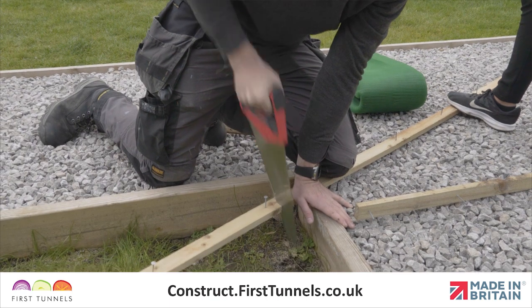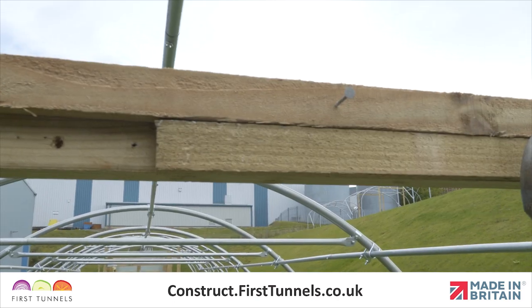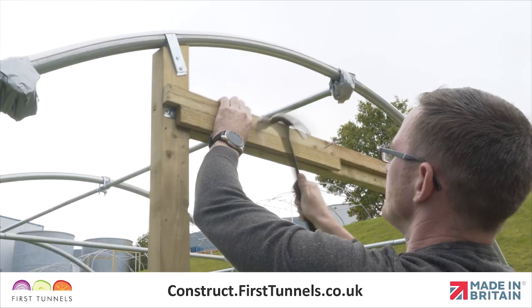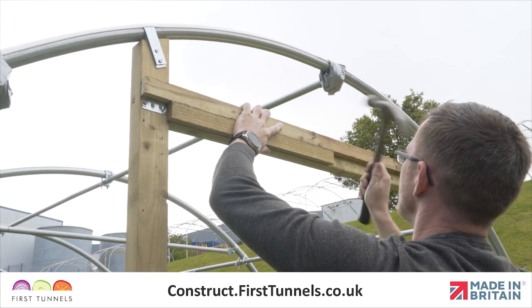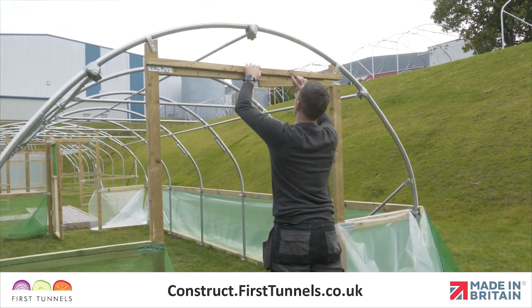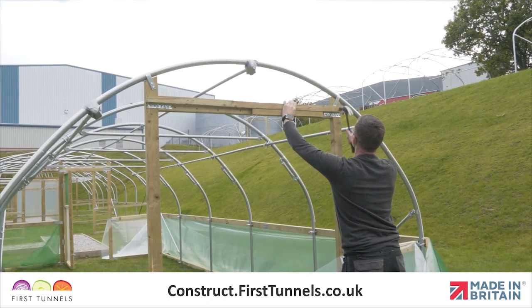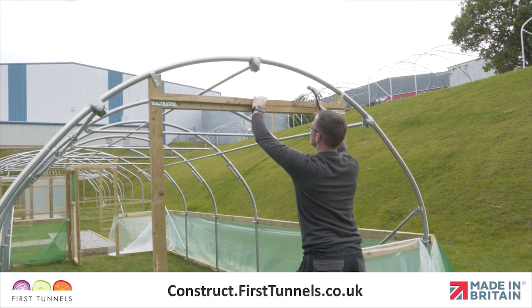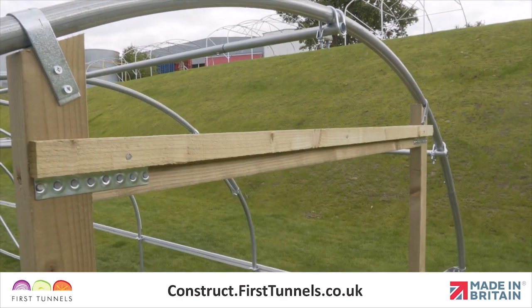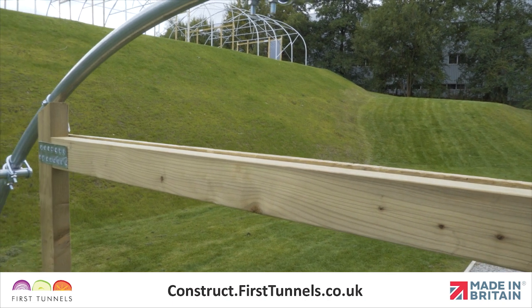We need to ensure when fitted, the sheeting batten doesn't protrude the inner edge of the doorpost. We recommend using a spare piece of batten as a spacer. Reposition the rebate batten on the doorframe lintel. Position the spacing batten so it is flush with the inner edge of the doorframe lintel and once in position, secure the rebate batten to the doorframe lintel with nails. The rebate batten should overhang the outer edge of the doorframe lintel by approximately 5mm.